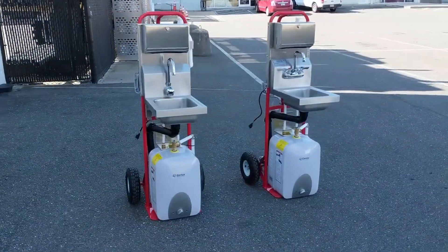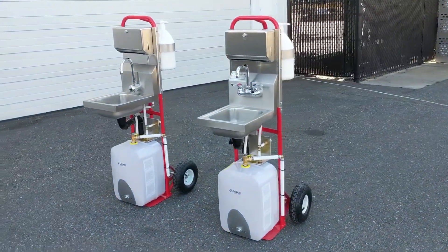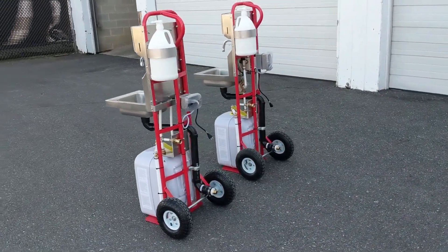Introducing the ACE Co. Port-A-Wash. The Port-A-Wash is a mobile handwashing unit for job sites, outdoor events, schoolyards, camping, and anywhere a means of handwashing is needed.